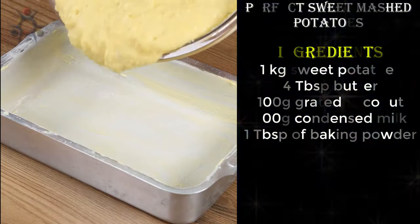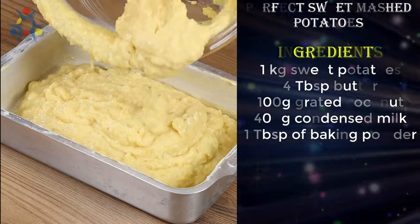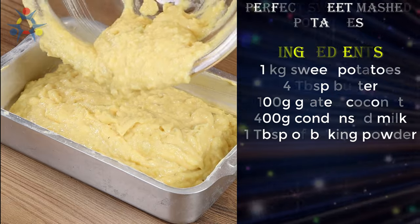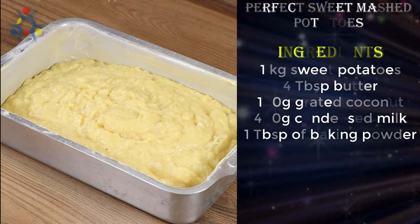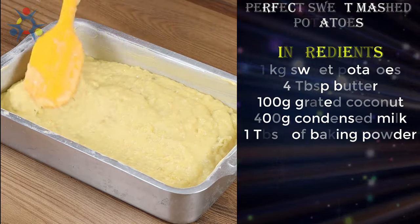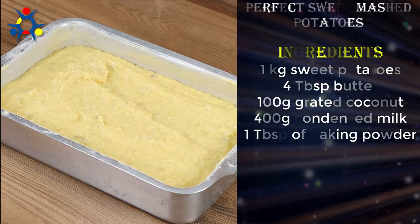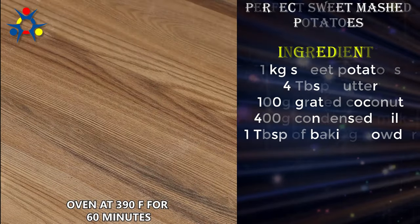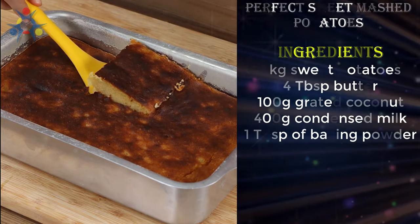Put the mixture in a baking pan greased and dusted with flour. Using a spatula, spread it across the surface. Now put it in the oven at 390 degrees Fahrenheit for 60 minutes. And our sweet potato cake is ready!